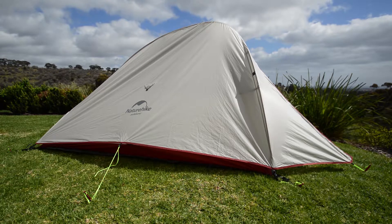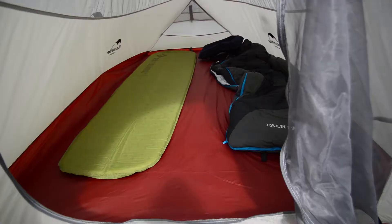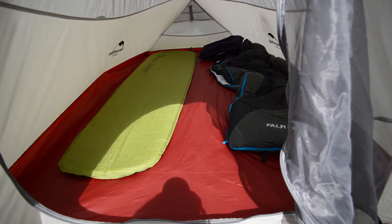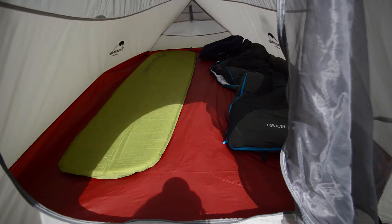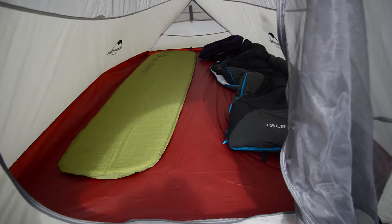A lot of the reviews didn't actually show people with mats and whatnot inside just to show the size. So the measurements are pretty accurate, so I'm going to nip inside. There's the inside of the tent. That green mat there is 1.85 metres long and they claim this to be 2.1 internal, and I'd say it's pretty close to that.